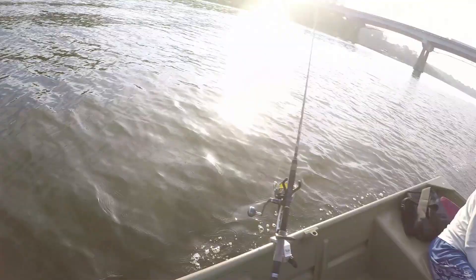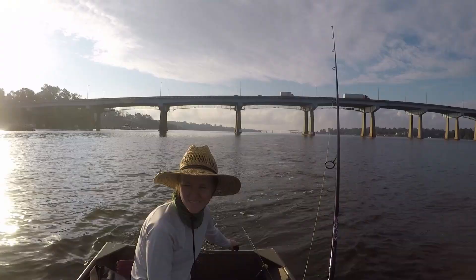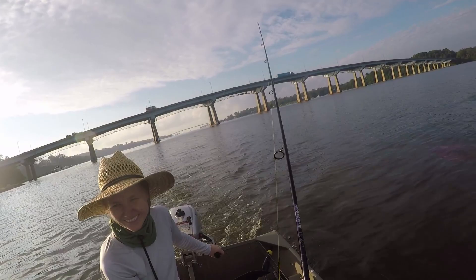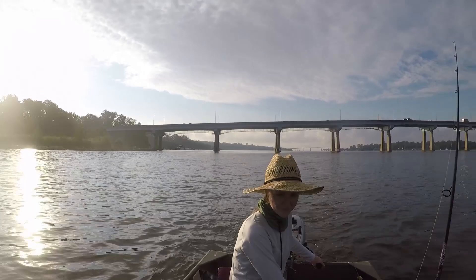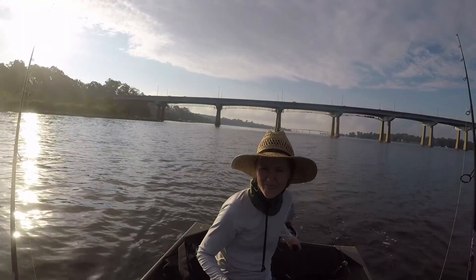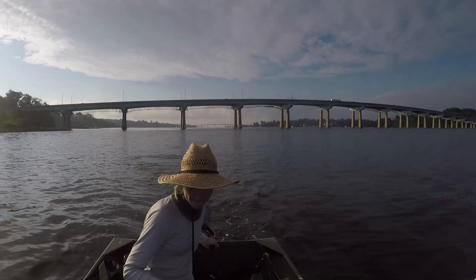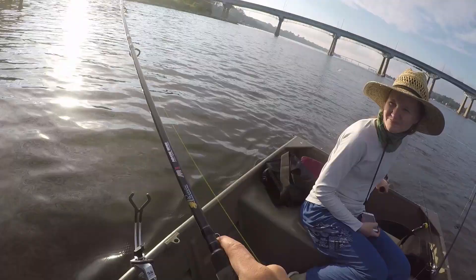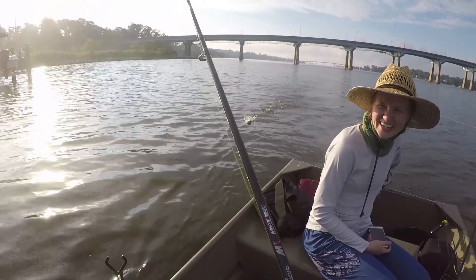Oh, I got a bite! I got another bite — slow it down. Could have been a small something, maybe a little perch pecking at it. Got a bite — I see it on your rod, slow it down! I missed the bite right here — I think they're just small fish. Oh, I missed another one. Did you get it this time? Yeah, I got it this time! It's a small one — it's a dinkster, a dinky McDinkster. A winky mcdinky striper — we got a winky mcdinky here!